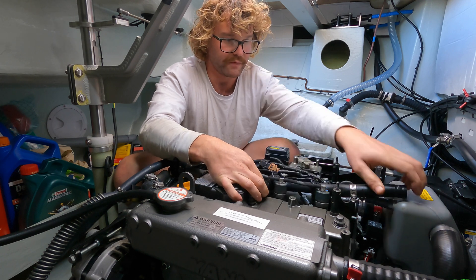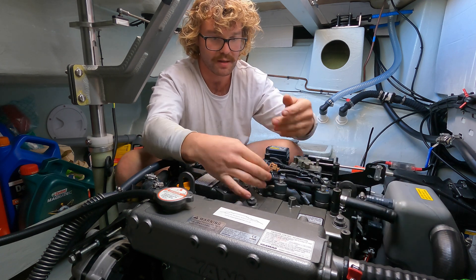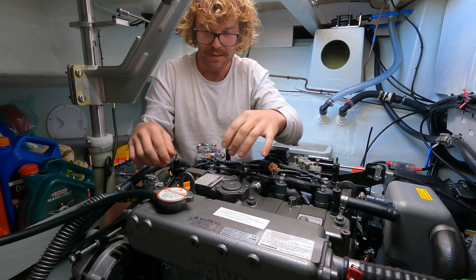This hose, if you've not had it off recently, is going to have oil in it. So just keep that in mind — pull it off and it'll dump oil.